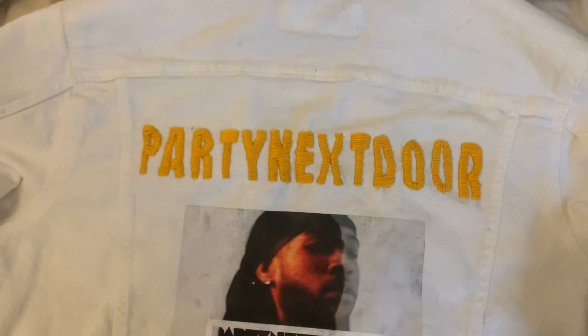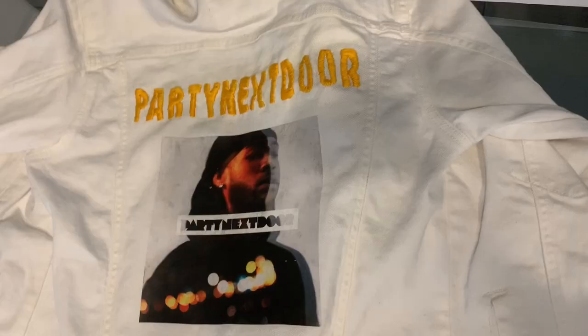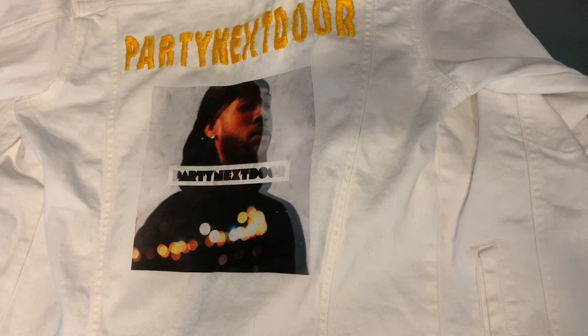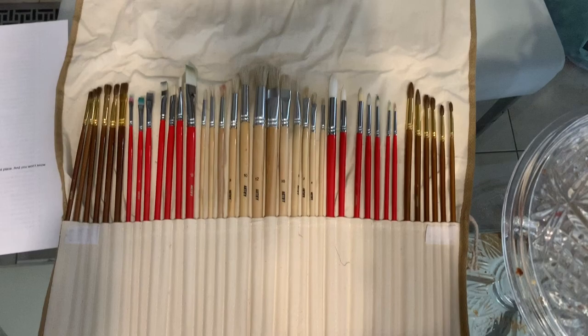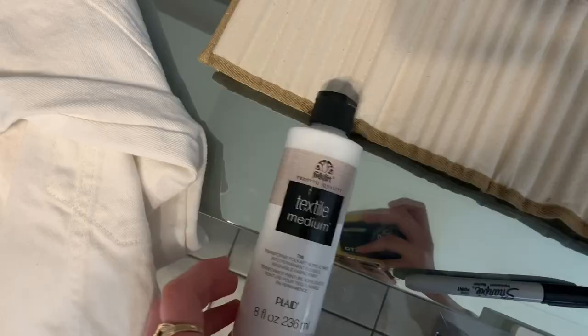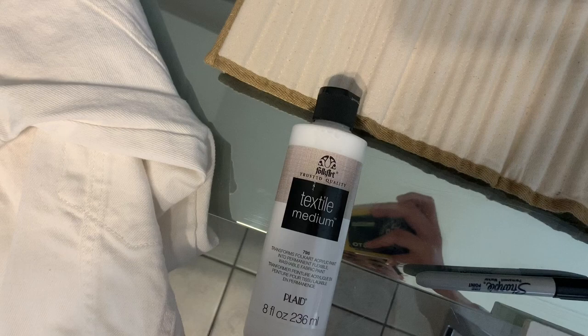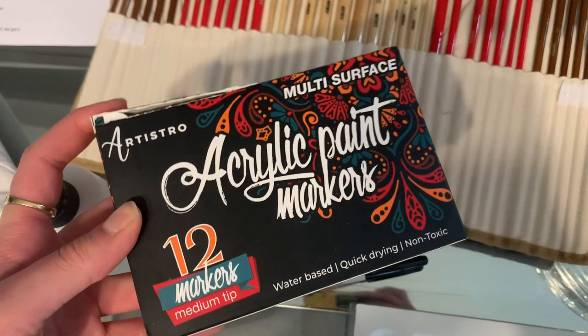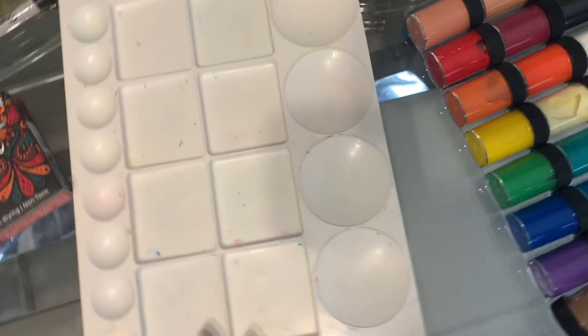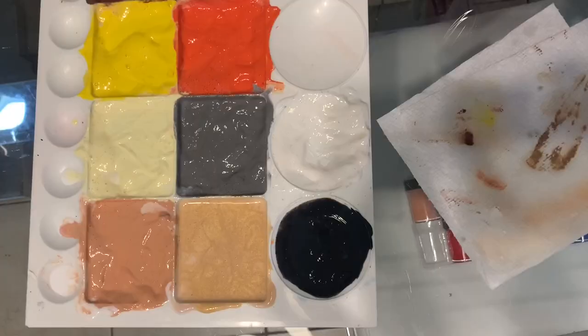So for the second part of my jacket, I'm going to be painting on it. So these are all the materials I need: I have my paint brushes, I have a sharpie, I have textile medium, and this is what I'm going to mix with my acrylic paint so that I can paint on the fabric. And then I have acrylic paint markers that I got from Amazon — you can use this on materials as well. So I have a palette to put the paint on, and then I just have a bunch of acrylic paint. So I have all my paint colors mixed with the textile medium.